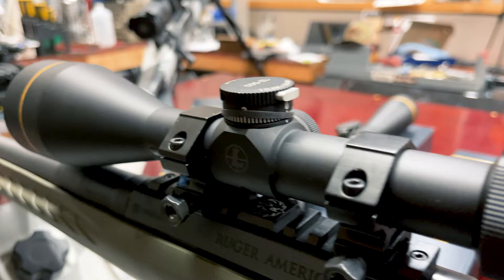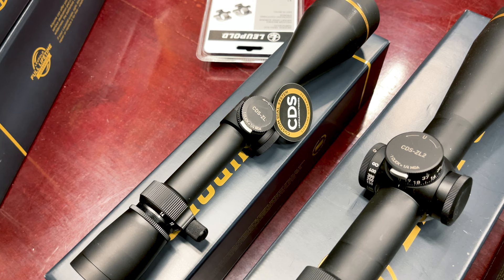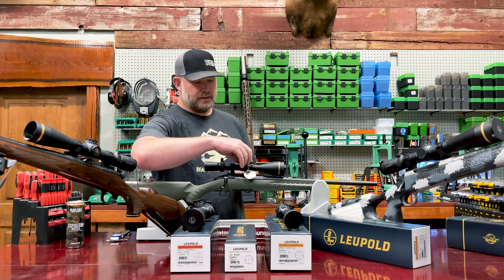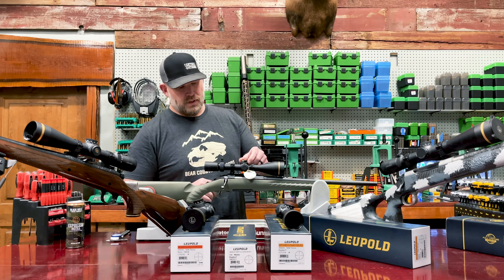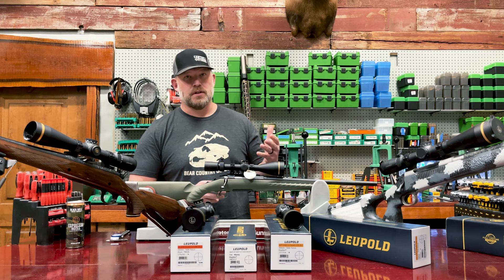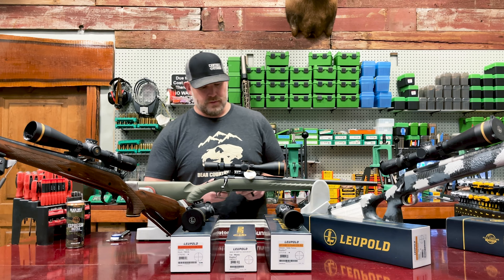Starting with the new VX3 HD — what they've done here is they've added a CDS ZL turret, which is their zero lock. Why do you want a zero lock? When you go to dial in your elevation, you know exactly how far you have turned your turret, and then when you get back in the truck — say you took a three or four hundred yard shot — you know exactly when you're back to zero. There's no guessing when you're turning your turret up and down. If you don't have a zero lock, you really don't know where you're at. You can hear that audible click — it physically locks into place and you can't move it.